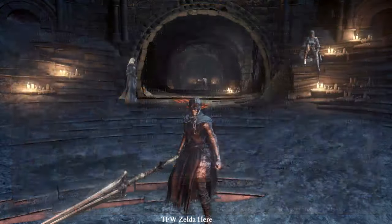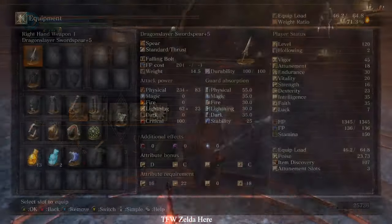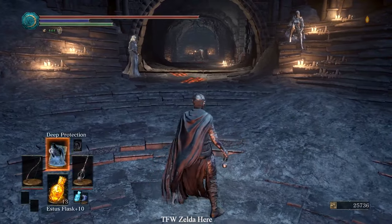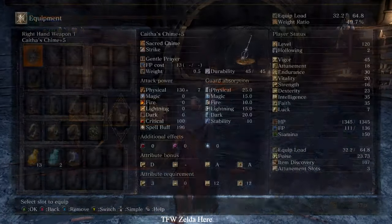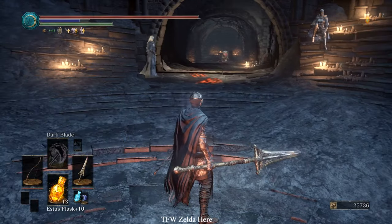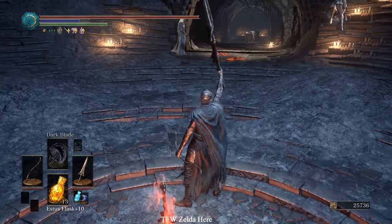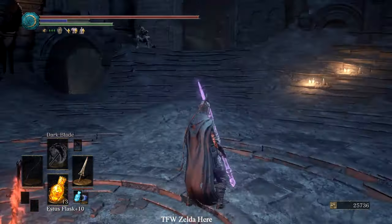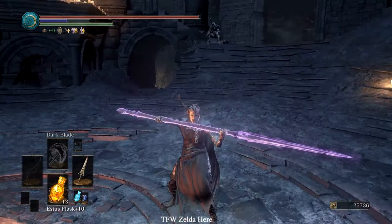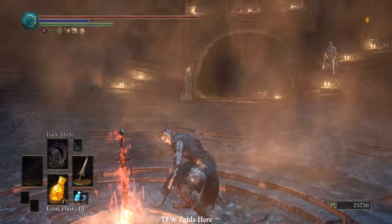Let's do something even more crazy — we're going to buff this dragonslayer spear. Put on your talisman in your right hand, cast any spell of the same type, change the weapon in the slot to whatever you want to buff, change the spell, backstep, hold forward on the joystick and left trigger. I now have a dark-infused dragonslayer sword spear. If this helped you, please like, comment, and subscribe. See you in the next tips and tricks video!